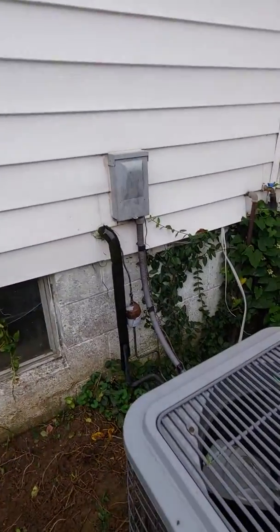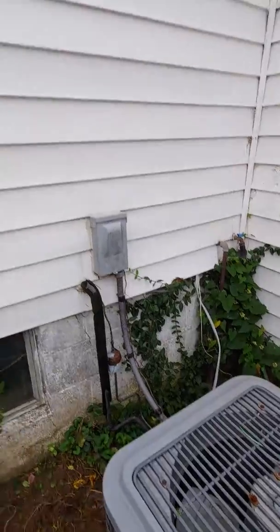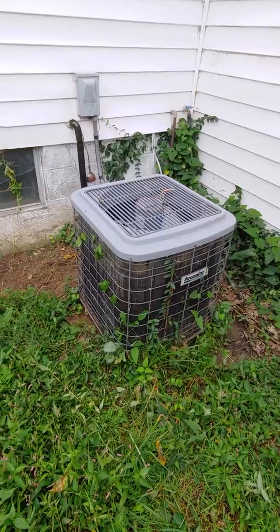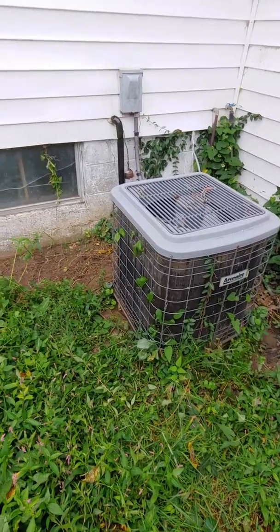Like I said, new line set coming through, electrical and disconnect box. Should be fairly straightforward from there — just raise it up as much as we can, maybe a little bit, because they do get some water back here.